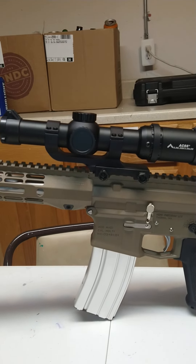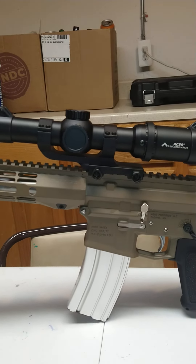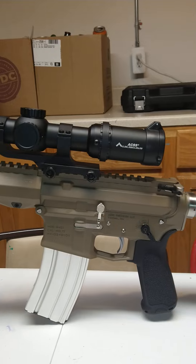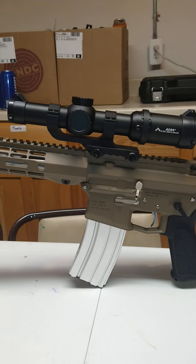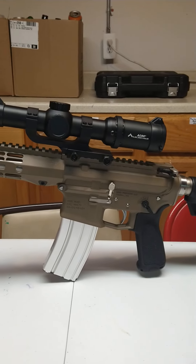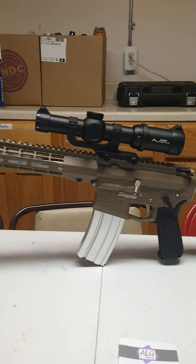Last but certainly not least is the SLX 1-6 Silver Series with ACSS Radical illuminated reticle. This is pretty much the best buy for the money, and that's not to diminish the quality at all — this is a high-quality optic. You get diminishing returns when you get into the upper end of what you can buy.